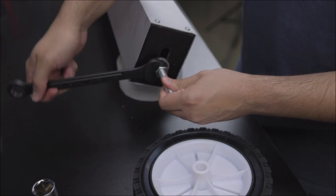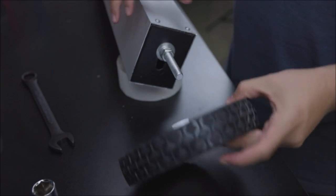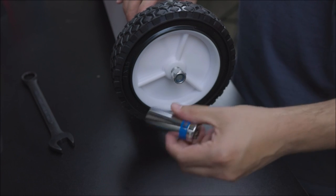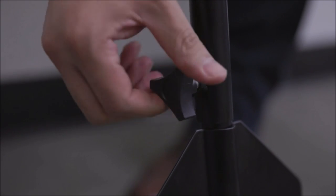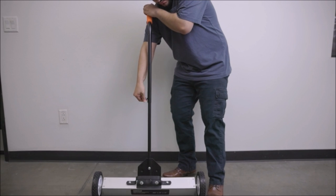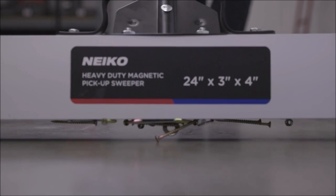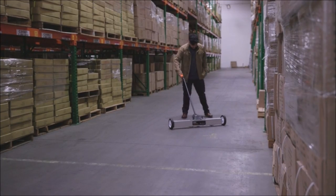Keep your construction site clean and tidy with this handle magnet roller. The attached wheels allow you to roll this metal magnet collector around your site to pick up any stray nails and screws for a safer work environment. With a carrying capacity of up to 30 pounds, this magnet sweeper picks up excess metal pieces anywhere — use this heavy-duty magnetic pickup tool in a garage, workshop, or at a job site to clean up the area.